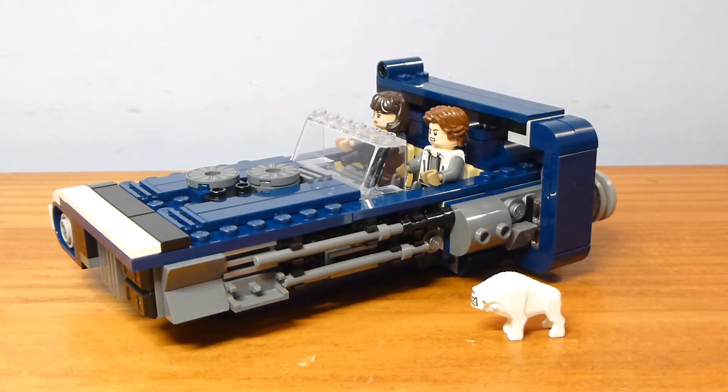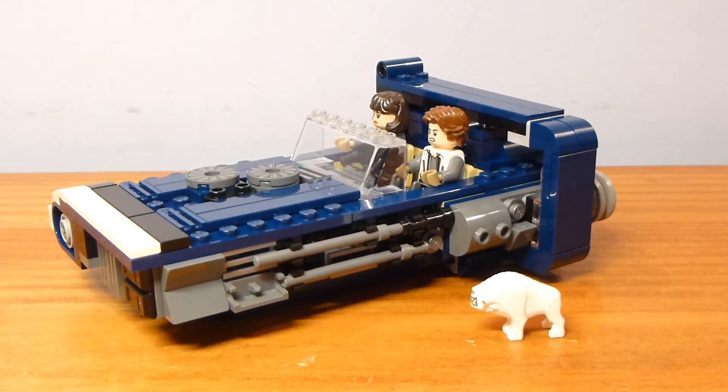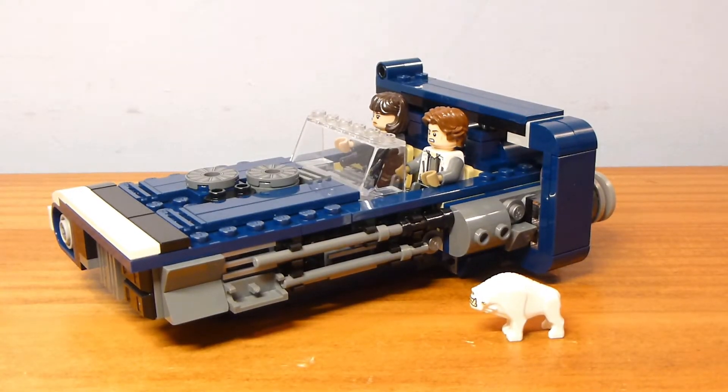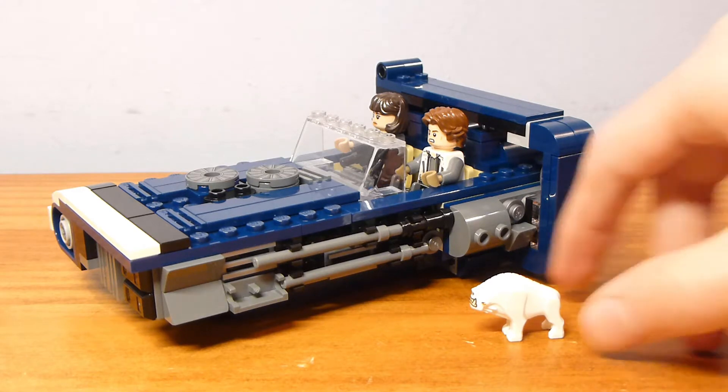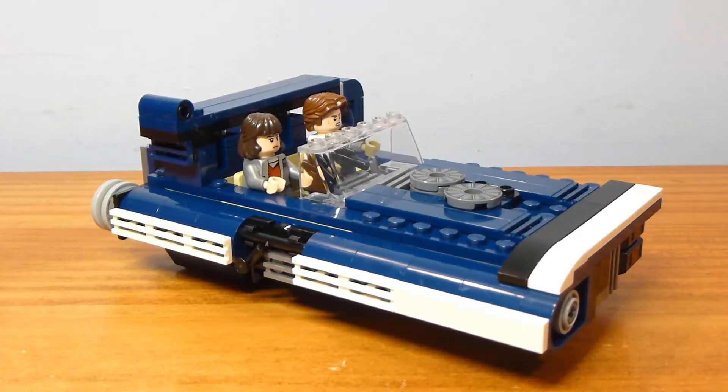Welcome back to another Lego set review from Brick by Brick. Today we have set number 75209, Han Solo's Land Speeder. It was released in May 2018 to coincide with the Solo movie. It was one of the smaller sets containing 343 pieces and two minifigures, retailing for $29.99 in the United States.